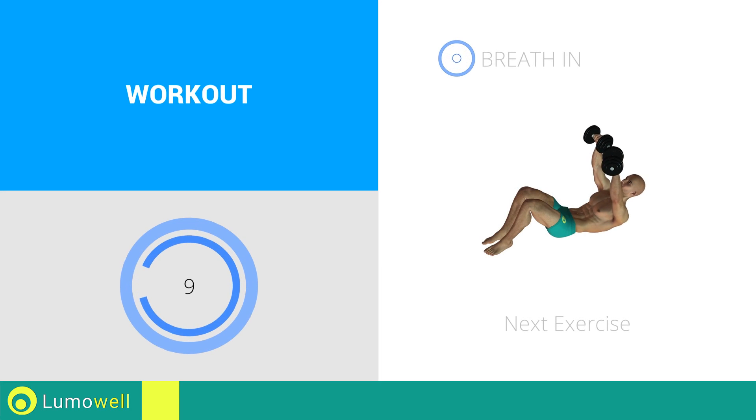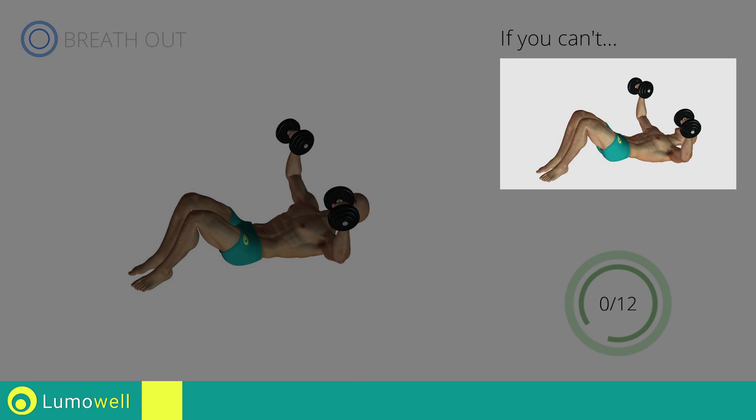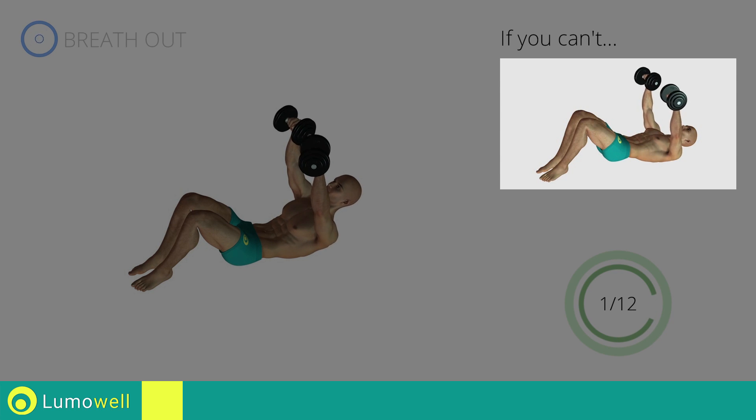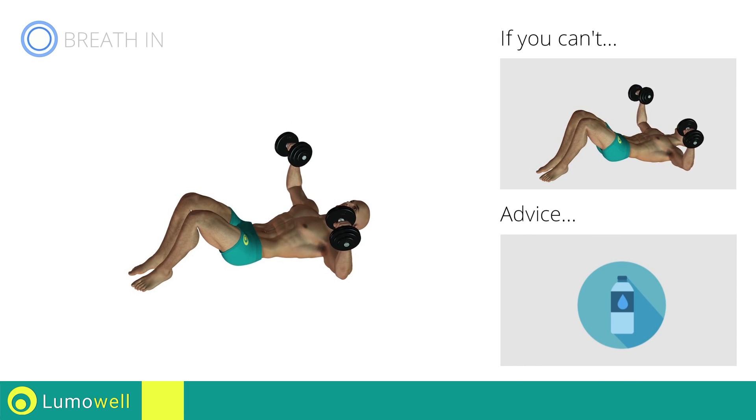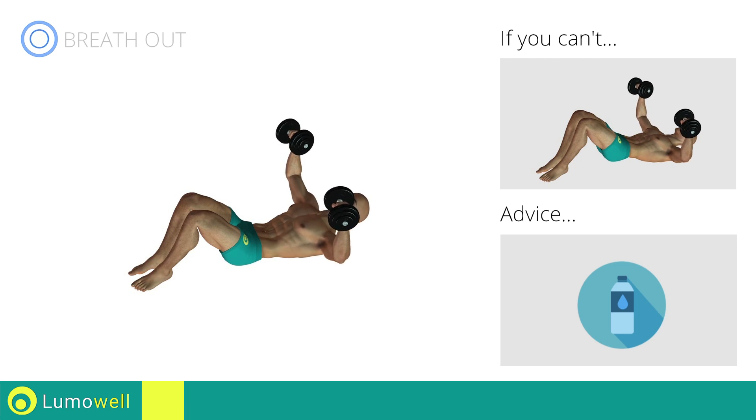Next exercise: dumbbell floor press plus crunch. Three, two, one, go! If you can't do it, try doing a simple dumbbell floor press. You can use water bottles or books as alternatives to the small weights.